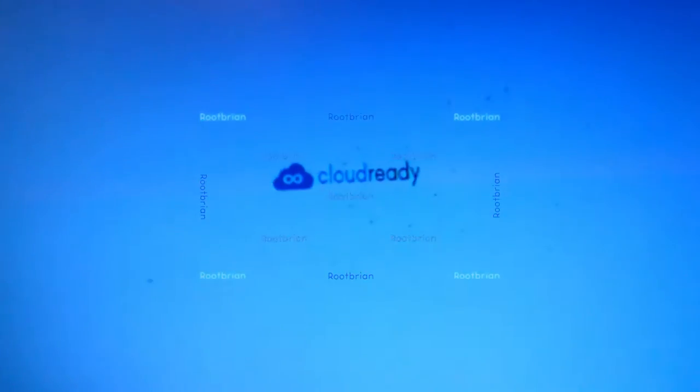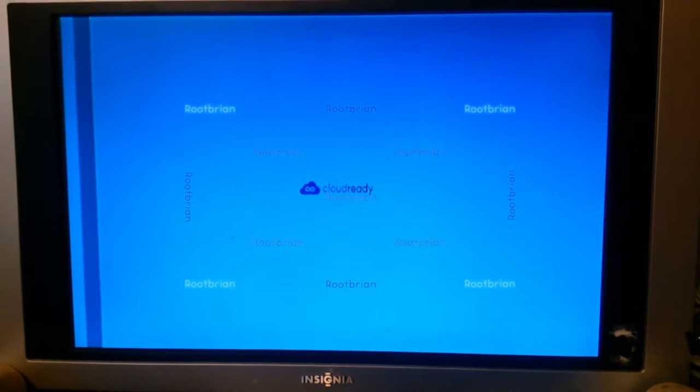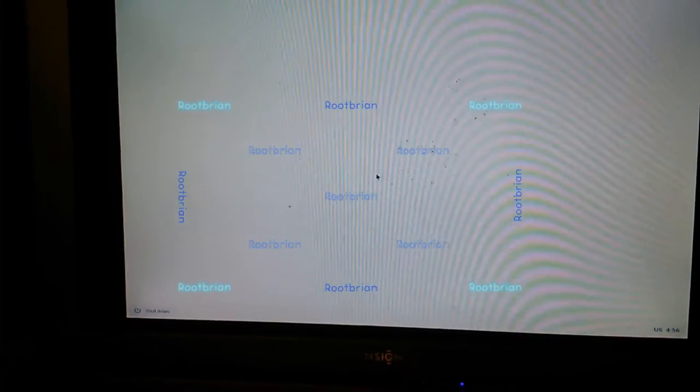Yeah, the wrong resolution but there it is booting — the wrong resolution shows it's 1920 by 1080, not what this thing is designed for. I will resume once I get to the desktop to get this installed, hopefully without problems. Here we are at the common white screen.